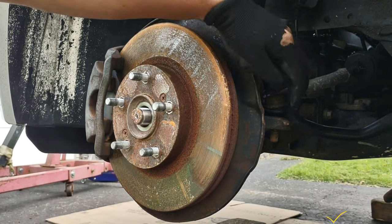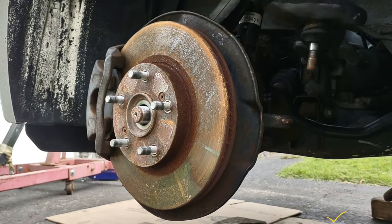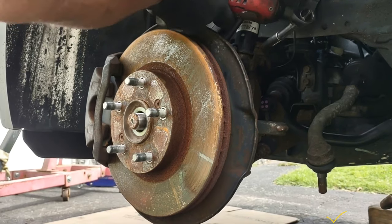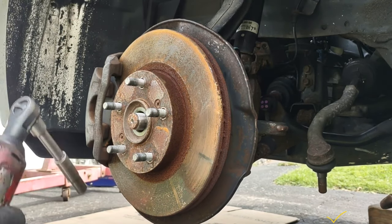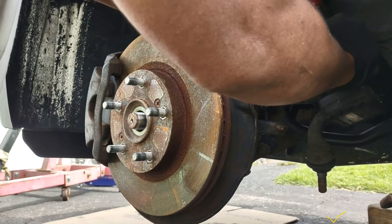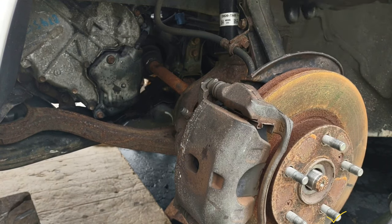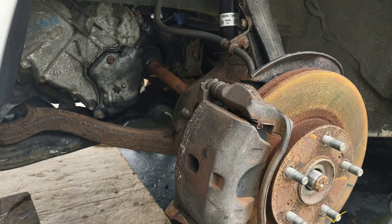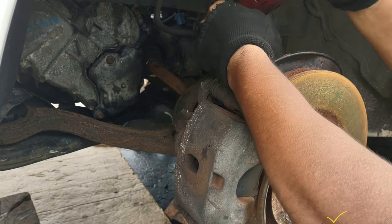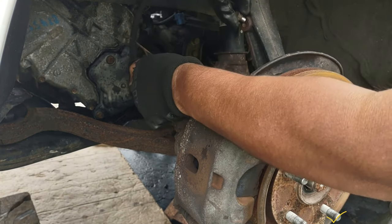Right now I'm going to be hitting the knuckle here. That's for the outer tie rod. There's a 10 millimeter bolt here for the ABS sensor wire — I don't want to stretch this wire. Right now I'm going to be removing this 12 millimeter bolt here.